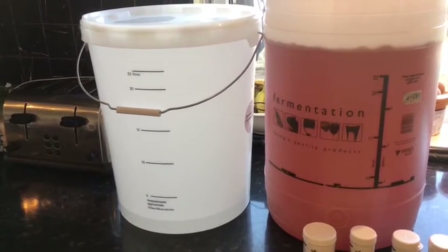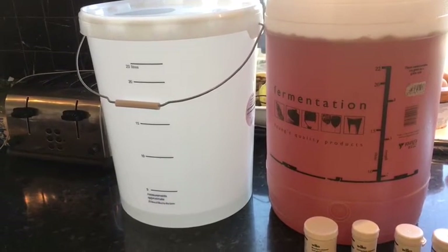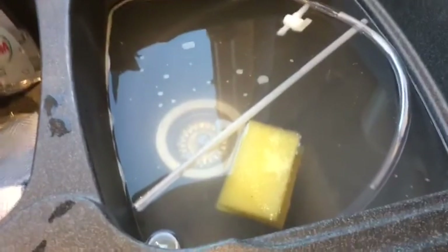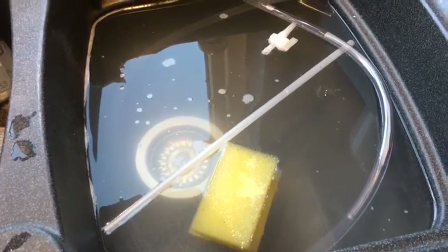If you're doing bottles, wash the bottles out with that and then swill with water. The pipe has obviously been sterilised in here with sterilised water. Remember, sterilise everything.